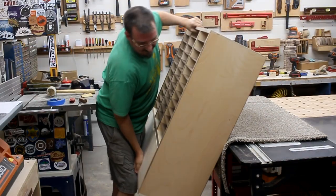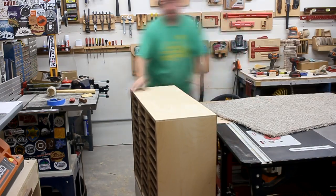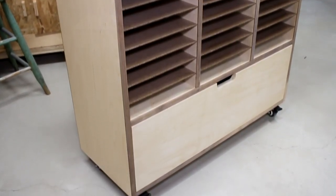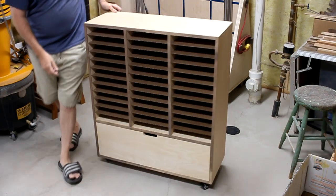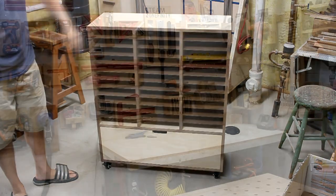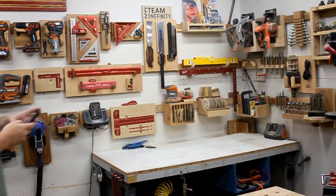I could finally lower the thing down onto the floor and take a good look at it — and it turned out great. I really like how the walnut trim makes it look like the dividers are almost floating inside. It rolls around super smoothly on the casters, and the storage drawer at the bottom is real nice — and will give Sunday school teachers a great place to stick some unruly children.